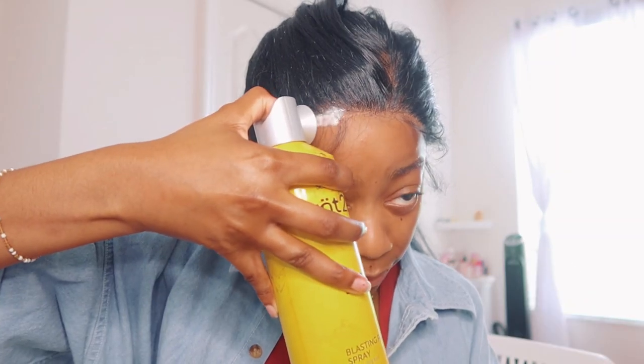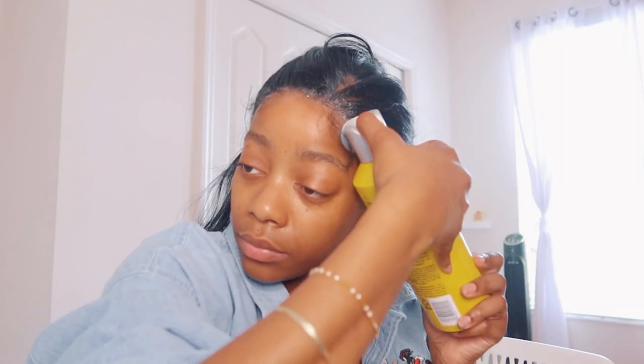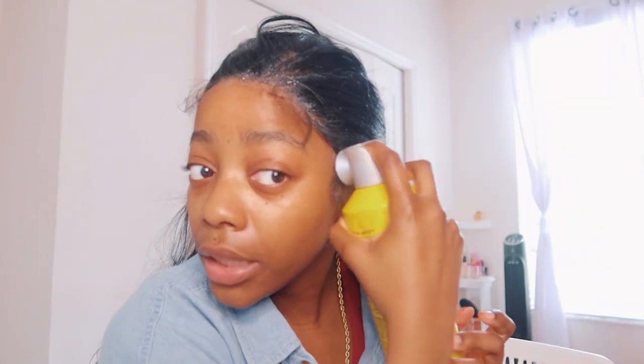The product I'm going to use to lay this down is my Got2B glue spray. I'm literally just going to put it directly on the lace and let it dry. You don't have to use this exact spray — you could use any wig-holding spray that will lay down your lace. But this is the one I have right now. I'm just spraying it all along the lace, wherever I see lace — that's where I'm going to spray.